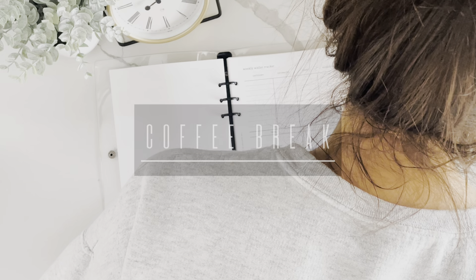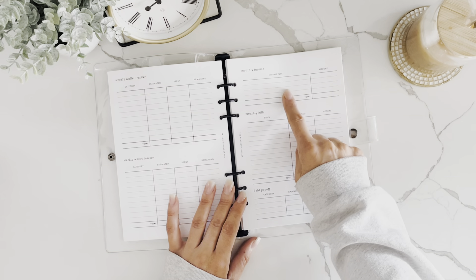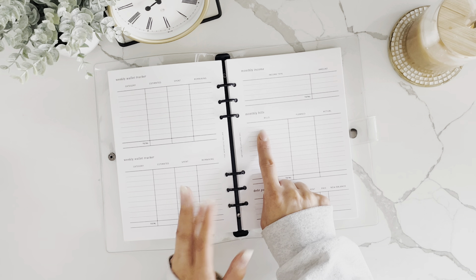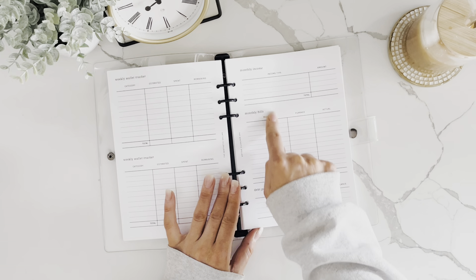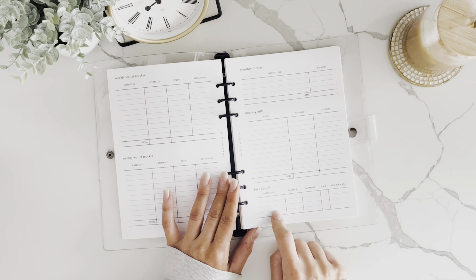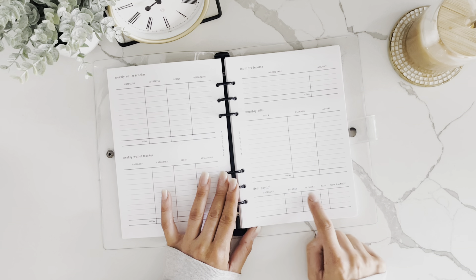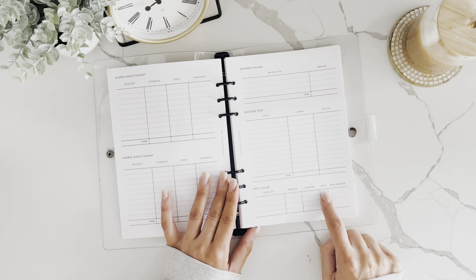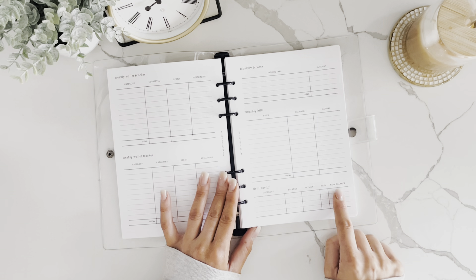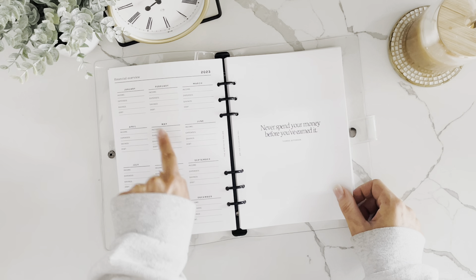Next are the zero-based budgeting sheets, where you can track your monthly income, your monthly bills — your fixed expenses like rent, car payment, phone bill, and subscriptions — and track debt payoff. You can track who you owe money to, current balances, your payment, check it off when paid, and see your new balance. At the end of the month, add up the balances and transfer to your debt tracker.